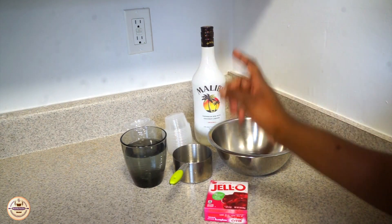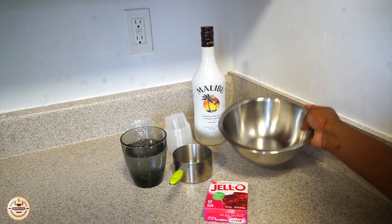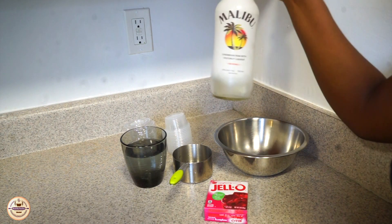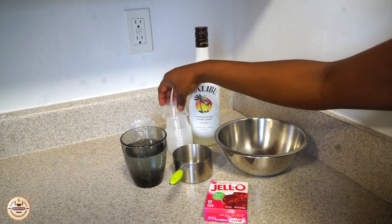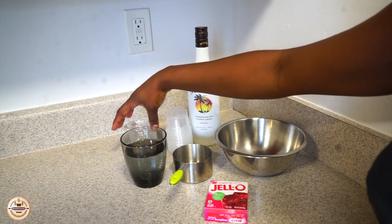So we have our jello, we have our water, our measuring cup and our bowl, and I have my choice of rum but you can use whatever liquor you want. We have our cups and we also have our cover.